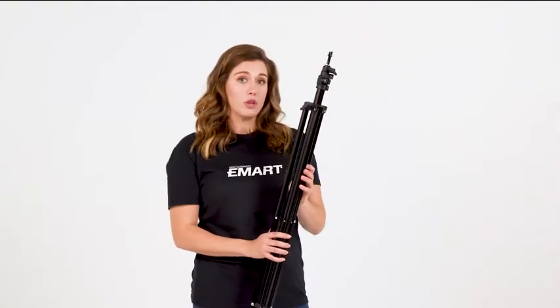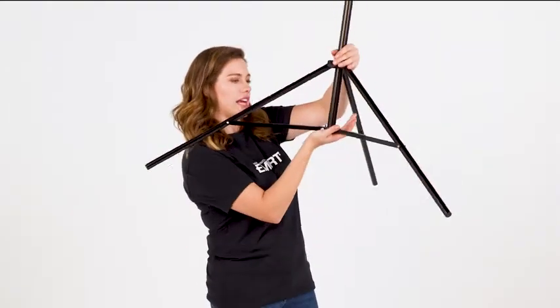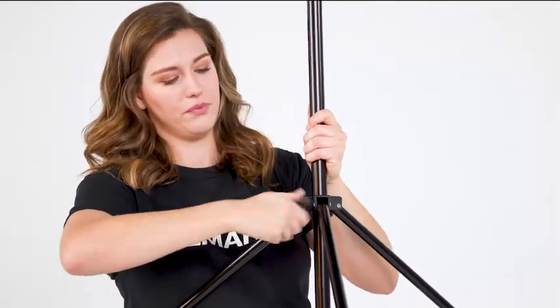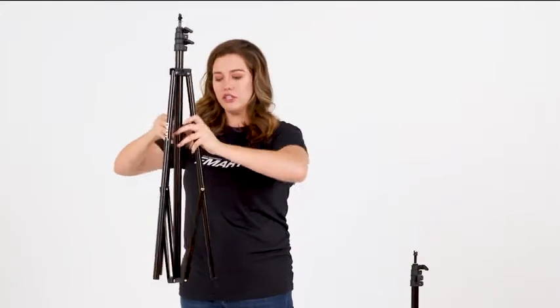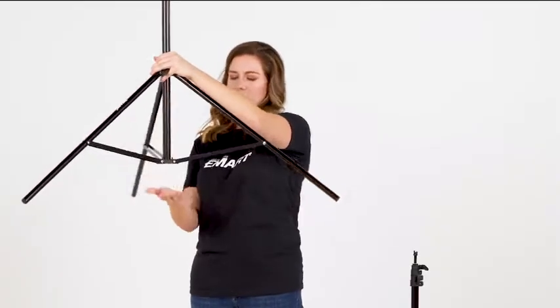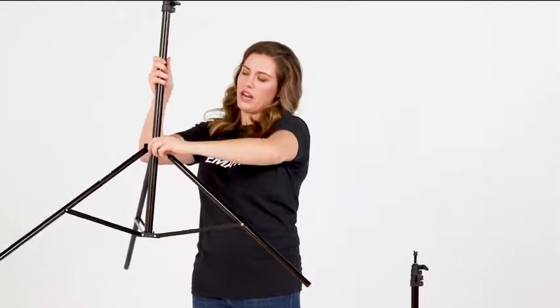So this is our backdrop support stand. We'll pull out the legs so that they're level, and then we'll secure it by tightening to the right. And we'll do the other — just push out with my fingers and then pull up from the bottom. You can tell it's just about level. And then I'll tighten again to the right.